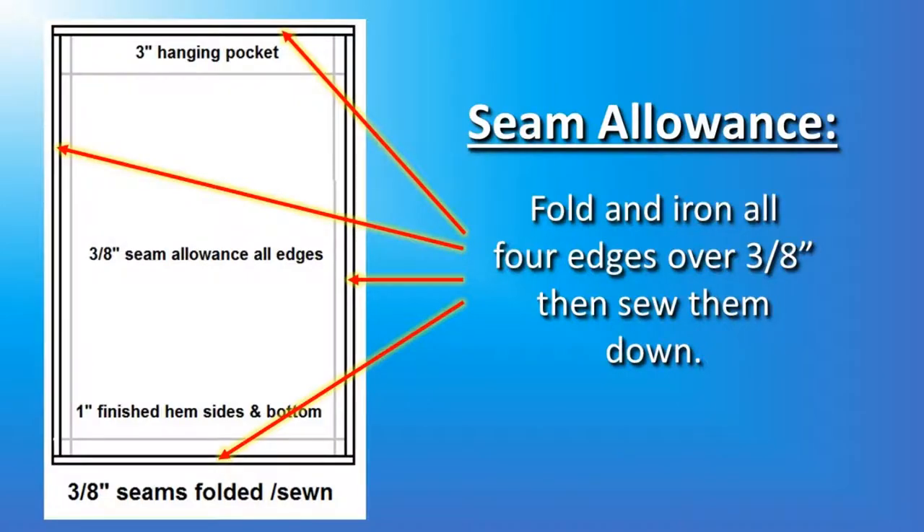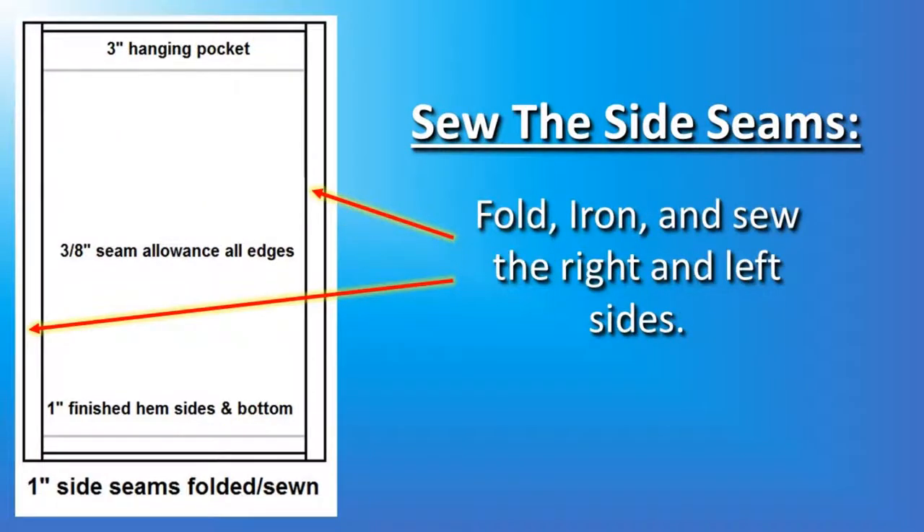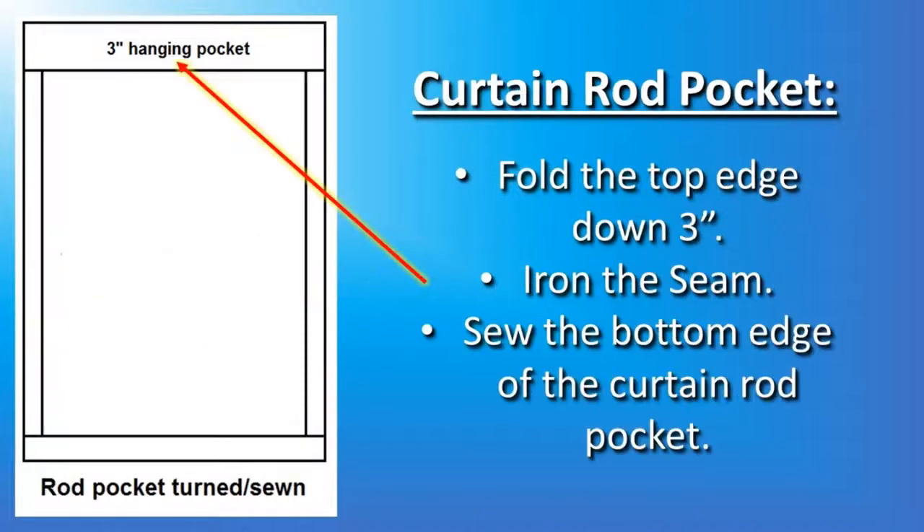Our seam allowance is just to keep the edges from coming loose — we're going to fold and iron all four edges over the 3/8-inch and sew them down. Do this first. Then you can sew the side seams, which are 1-inch: fold, iron, and sew the right and left sides. Now we're going to make the curtain rod pocket so we can hang our curtain. Fold the top edge down 3 inches, iron the seam, and sew the bottom edge of the curtain rod pocket. Your curtain gauge is 3-inches wide, so you should be able to get your 3-inch crease all the way across. Make sure you iron it down and sew it.